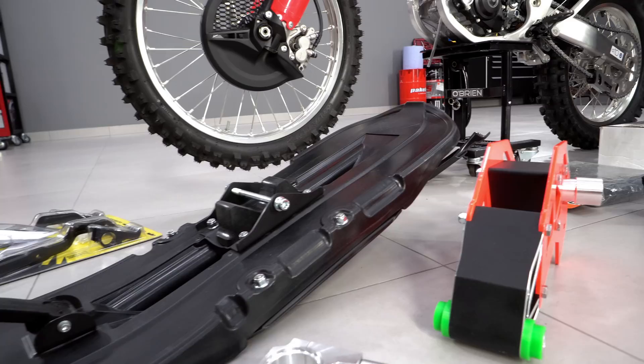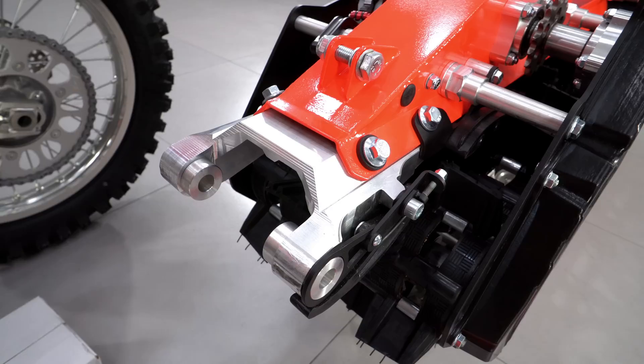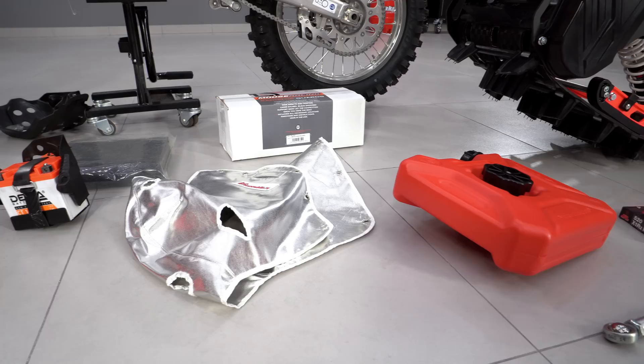The kit includes a ski, truck with brake system, and fasteners for the specific bike model. It is also necessary to install a thermostat, protection, and a 7A battery.